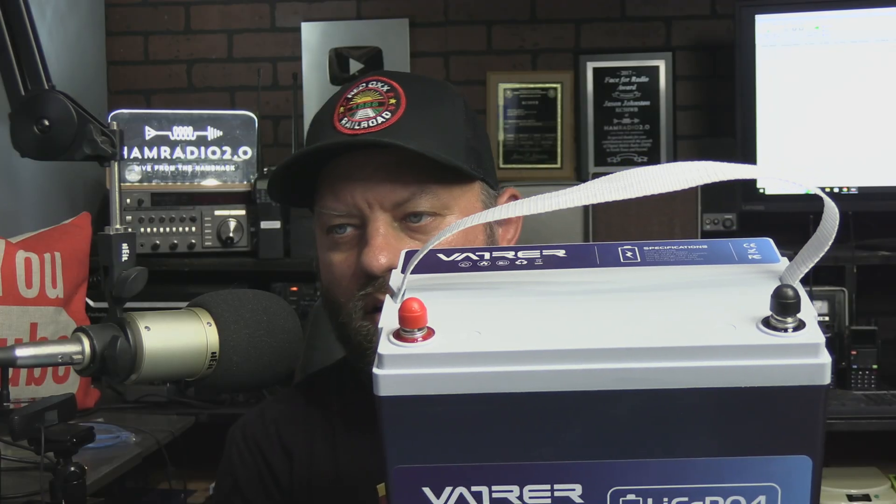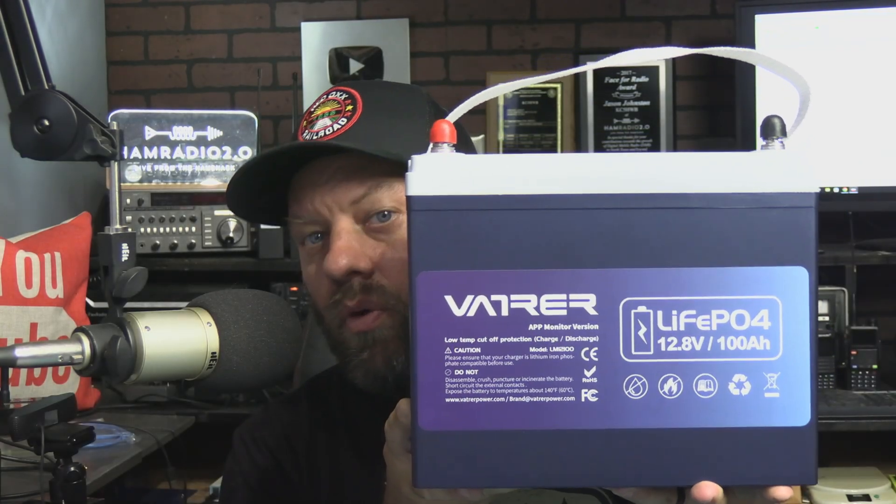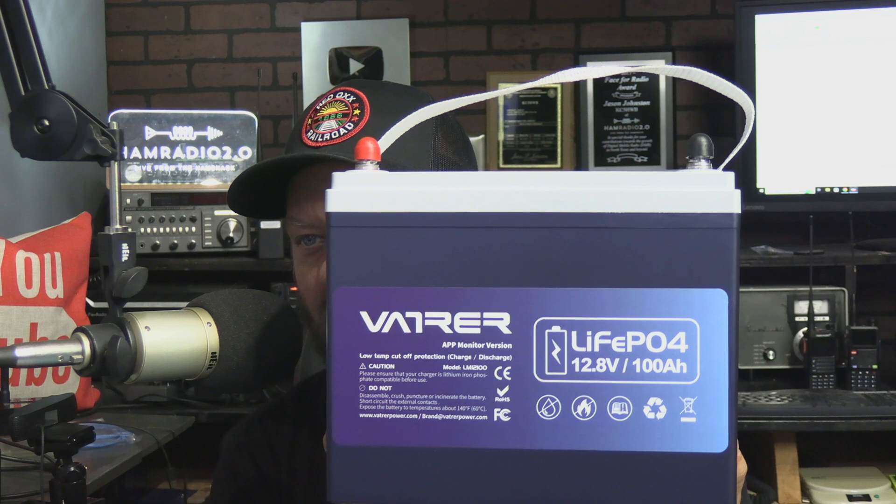They put the red and the black covers over the terminals, the terminal screws on top of this battery, and I really like when they do that. So we're going to put it on this tester right now and see how it holds up. Little secret — I've already tested it. I know exactly what it's going to do, but I want to show it to you guys, so let's go.